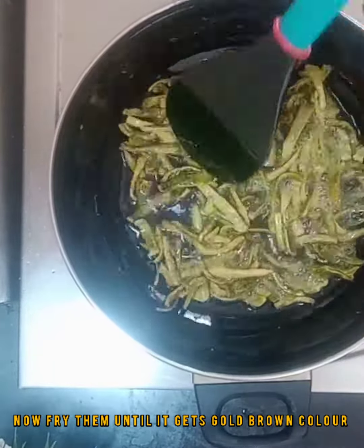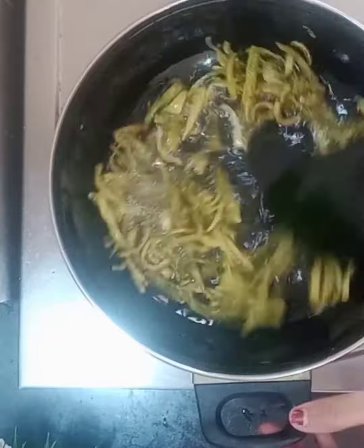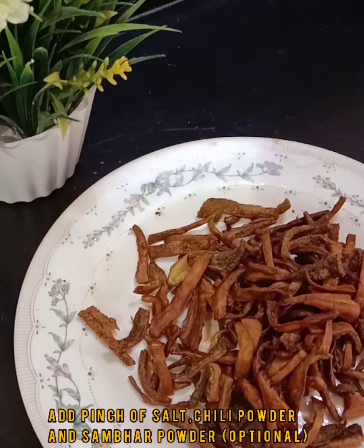Add until it gets a little brownish color. Add to a plate. Add a little salt and a little light.